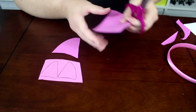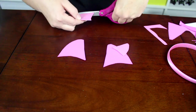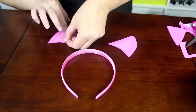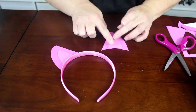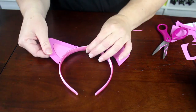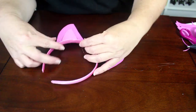Cut out all four pieces of foam and then position them how you want them to appear on the headband. Heat up your glue gun and glue the small and large pieces of foam together to create two complete ears. Trim away any excess foam and make sure you have a nice curve to the bottom of each ear. Then glue each ear onto the headband and hold them securely until the glue cools and sets.